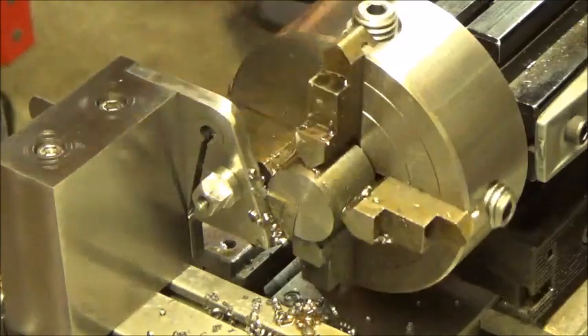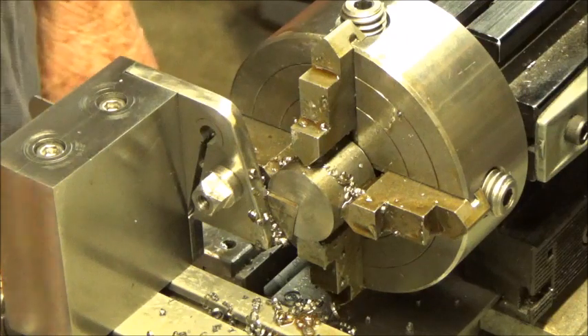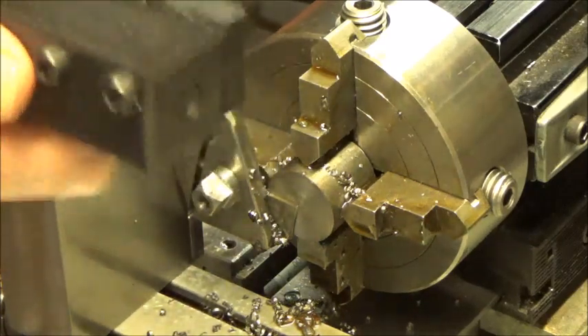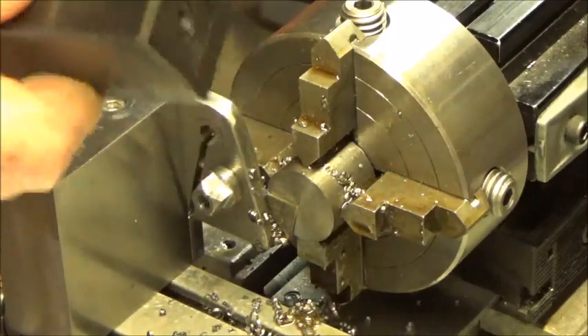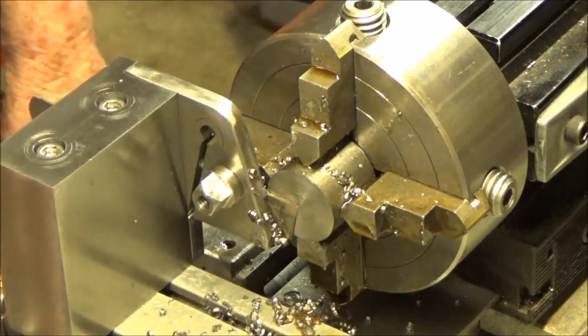I don't know what the RPM is here, but anyway, that gives you an idea. You shouldn't have any problem at all if you've got the right kind of tool post. I don't know about this one, but this only holds a wider blade, and that doesn't work really well cutting off steel on the TAG.